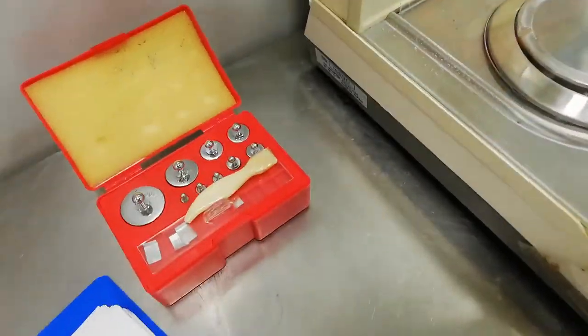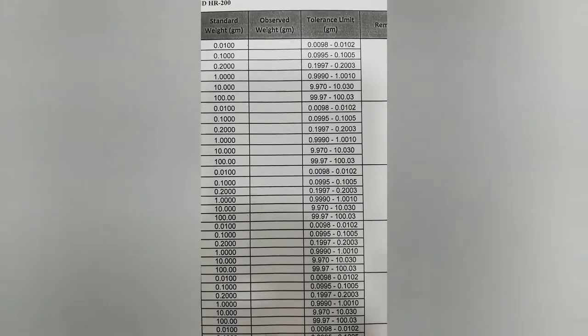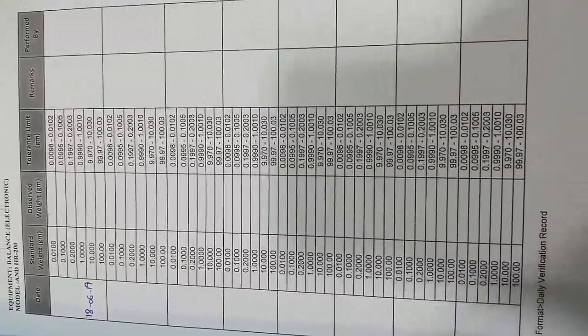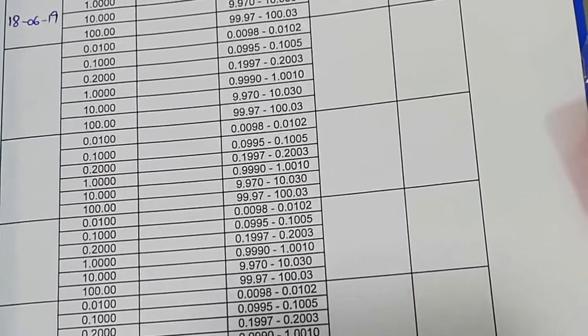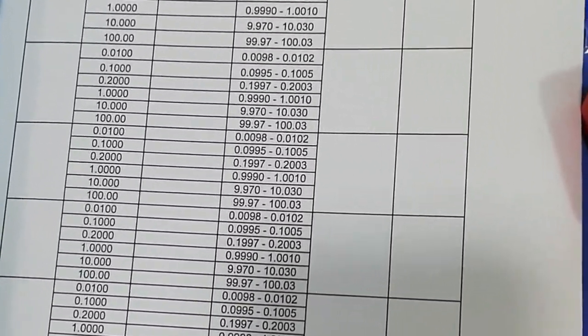The last column is your signature, which is very important so another person knows who performed the verification. After completion of monthly data, you must have it signed by your manager or head, as they need to know you are doing your work daily and that the results are valid. Note these limits if you need them for your lab or worksheet. Keeping records is very important for a microbiology lab or any other lab.